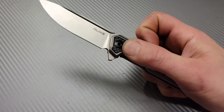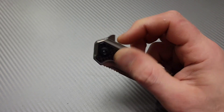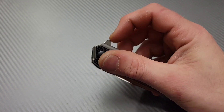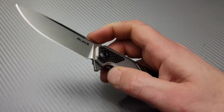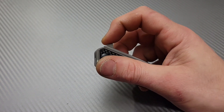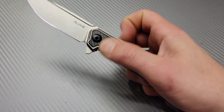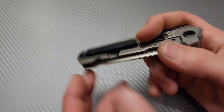Nice detent. The flipper tab doesn't have any jimping — it is a little slippery. But the detent isn't crazy strong or anything, so no problems with that. Very, very smooth. Yeah, I'm liking it. I think it's pretty cool.